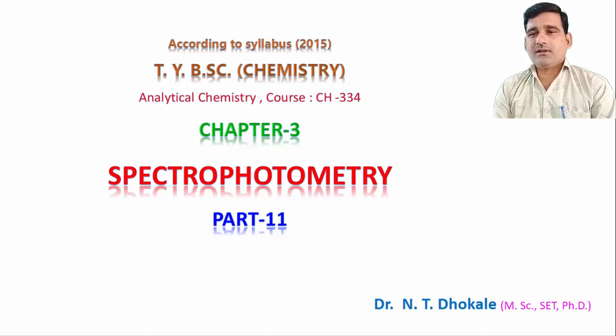Once again, welcome you all in the online lecture series. From the last few days we are talking about spectrophotometry and the instrumentation pattern used in spectrophotometry. We already discussed the important components used in spectrophotometry. The radiant sources are nothing but tungsten filament lamp, carbon arc lamp, hydrogen lamp, deuterium lamp, xenon lamp, or mercury arc lamp. Among these, any one lamp can be used as a radiation source.